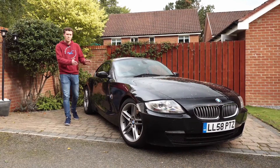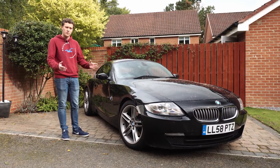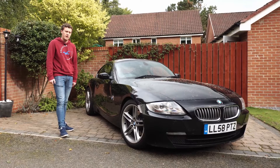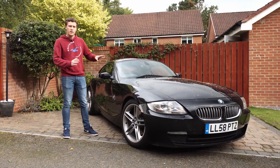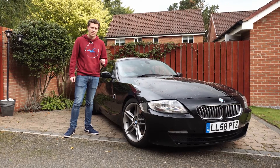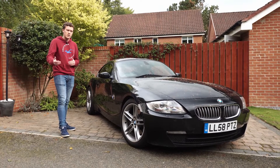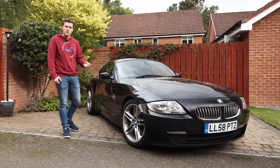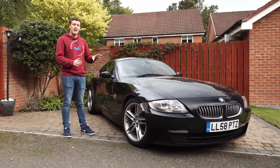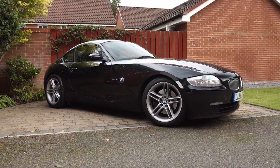Hi guys, welcome back to the channel and welcome back to the Z4. You join us in October 2021 — we're fast approaching the winter months and that means the harsh weather's coming in. I really want to keep the paintwork of this car protected, and it's very difficult, particularly in the winter months. Across the summer it's not too bad, but as we move into winter we're going to see salt on the roads, a lot more rain, a lot more snow, which can cause damage to the paintwork and makes it difficult to keep the car looking decent.